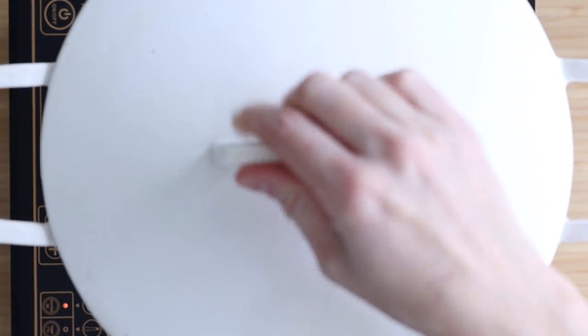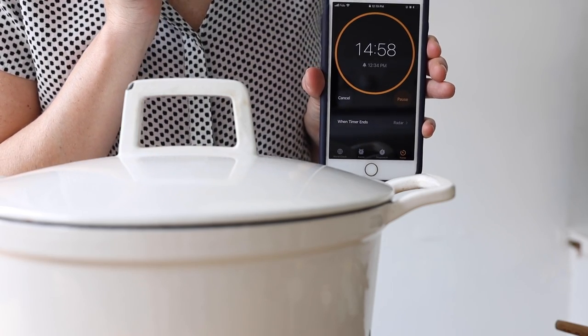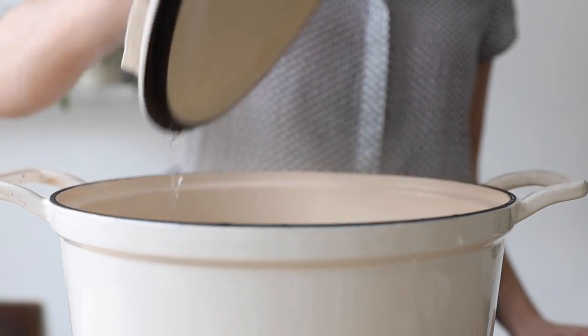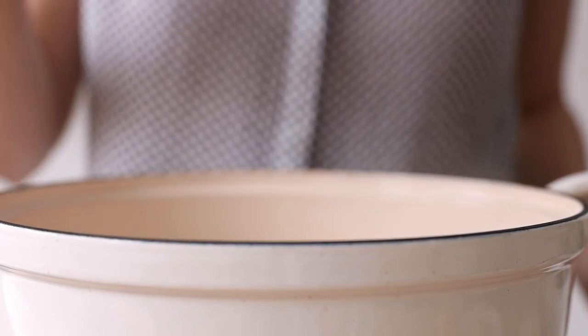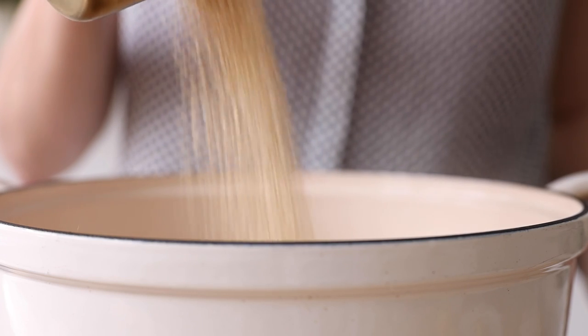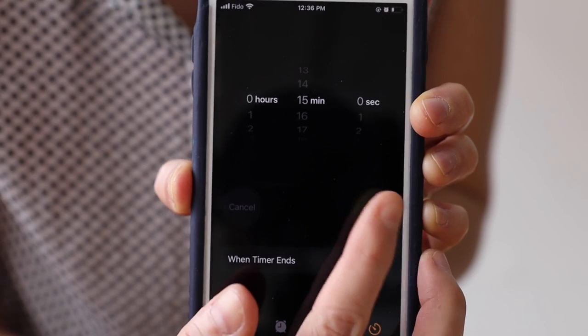Cover the pot, reduce the heat to low, and set a timer for 15 minutes. Once the timer goes off, take out the chicken breasts and place them on a cutting board, and add one cup of quinoa to the broth. Cover again and set a timer for another 15 minutes.